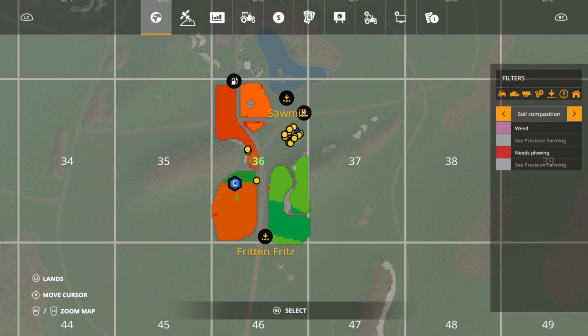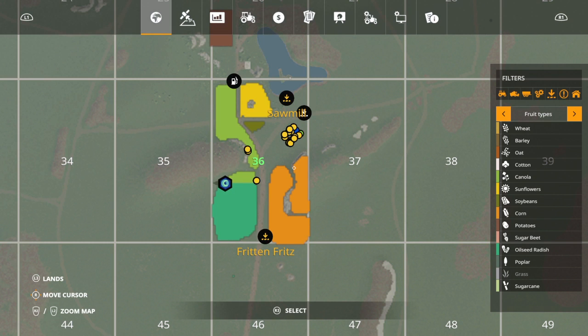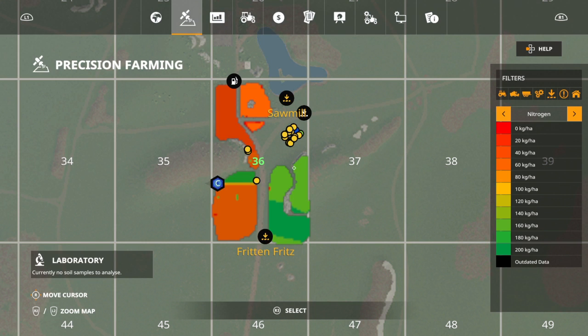Let's look here at the fruit types - I've got oilseed radish and then I'm planting canola on top of that. In precision farming, the nitrogen after the wheat harvest was sitting at around 40 to 60, about 60. Then I planted the oilseed radish on top of that without any fertilizer in the seeder - this is important.